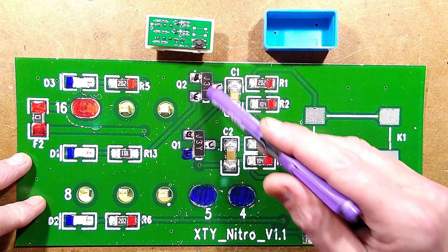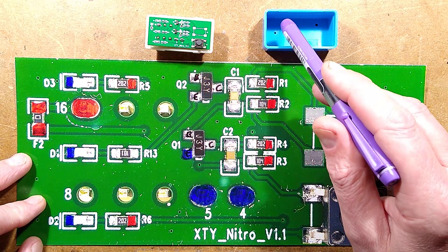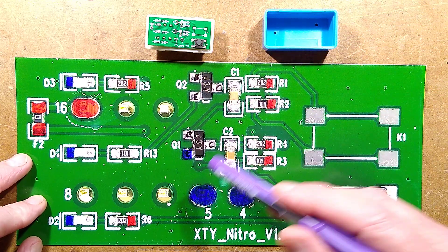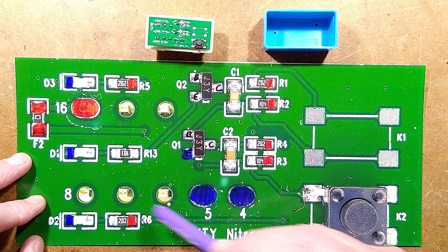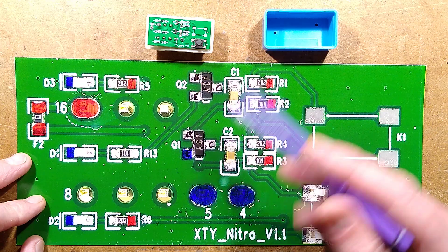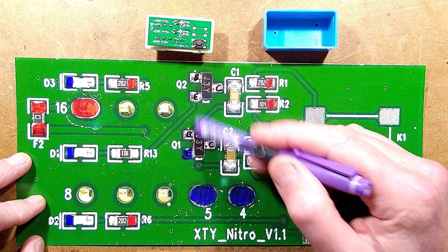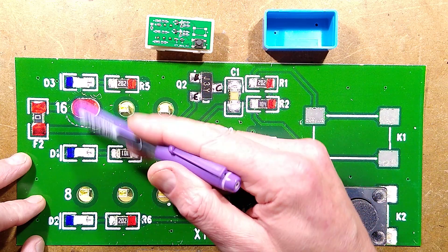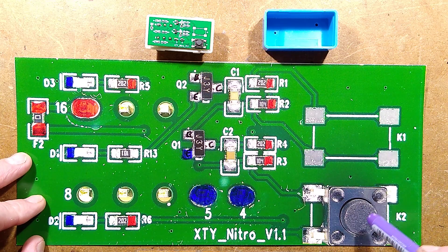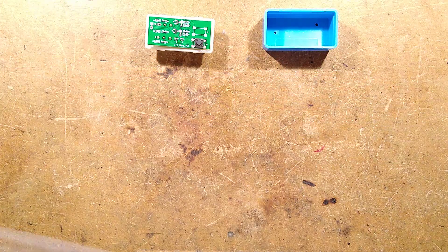It is a two-transistor astable multivibrator. There are three LEDs — a red one that wasn't visible through the blue case, which isn't a surprise. It has a red and a green LED, and a flashing yellow LED on one channel. I can't help but feel they missed a trick here: by using lower-value capacitors and putting two LEDs across the multivibrator, they could have had it toggling back and forth like data communication, as seen in other units. The button just shorts one of the capacitors.